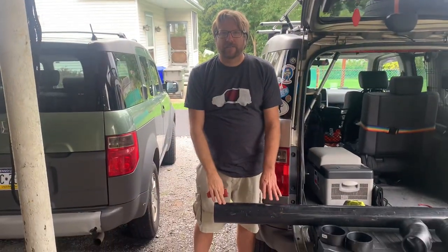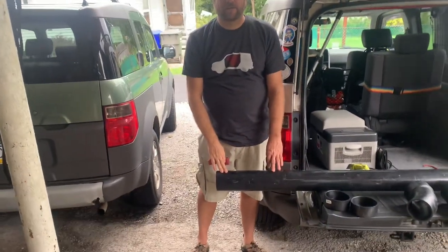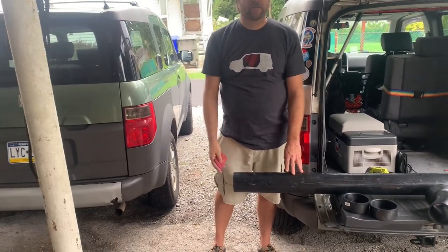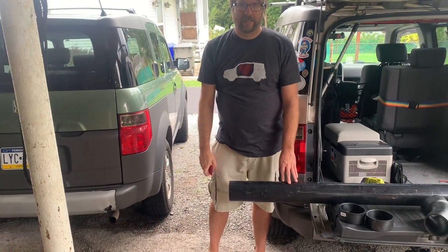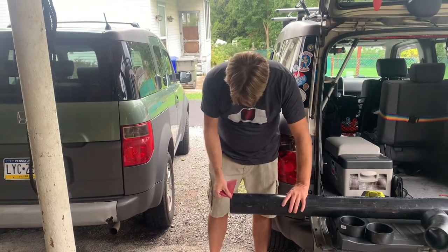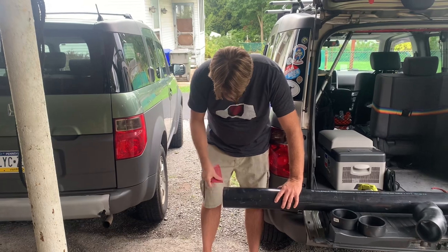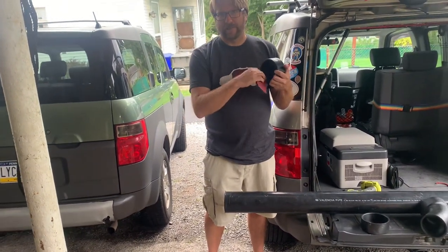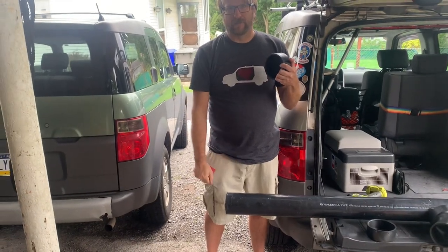Since I salvaged this from my last solar shower, I'm going to make sure it's sanded off really well around the edges so there are no rough burrs or anything sticking out. I'll also sand along the side to give the silicone something to bite onto.